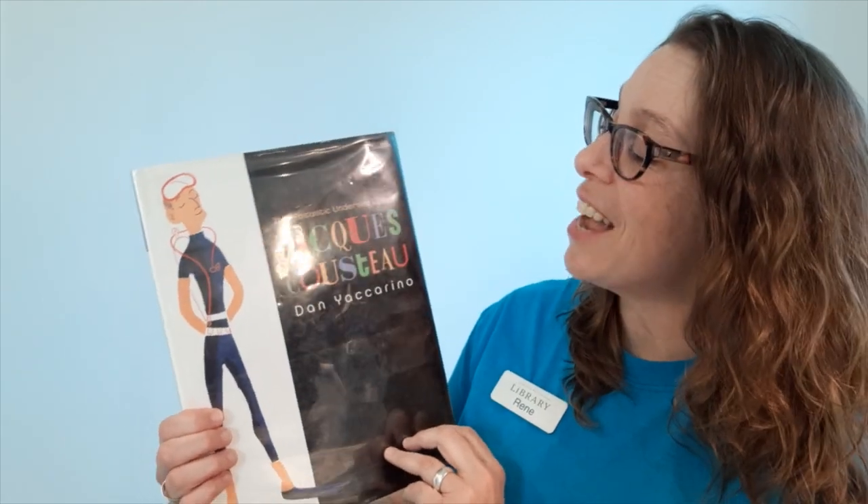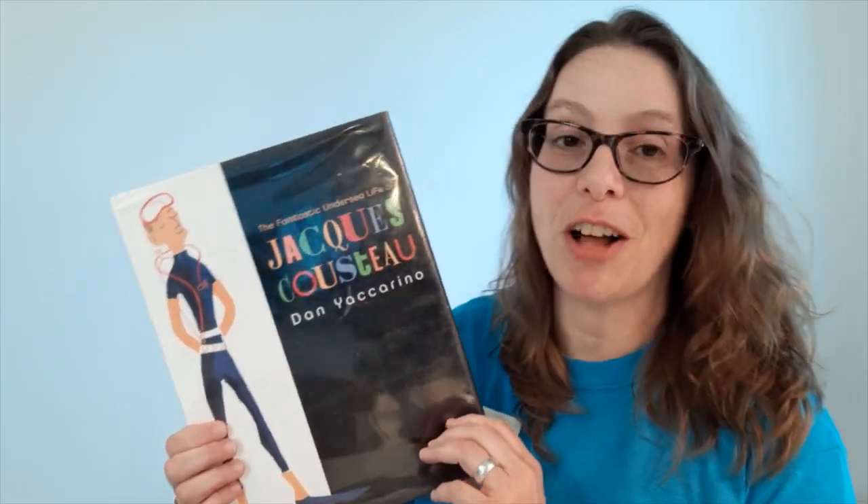That was The Fantastic Undersea Life of Jacques Cousteau by Dan Yaccarino. I find that book to be very inspiring. I love how Jacques was an inventor — he was so creative that if he dreamed up something that didn't exist yet that he needed, well, he would just invent it and tinker until he found it. I know that some of you are probably tinkerers and inventors and adventurers too, and I hope that your inventions and creations will be just as impactful as those of Jacques Cousteau.